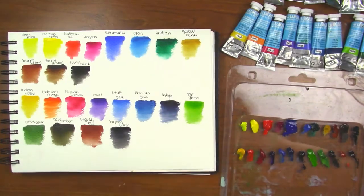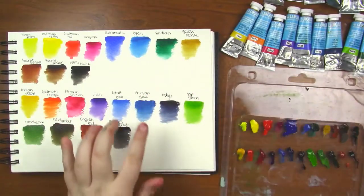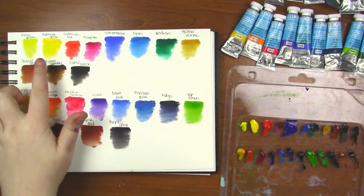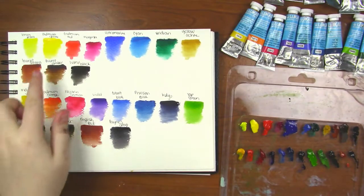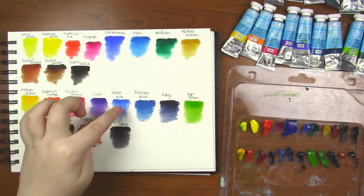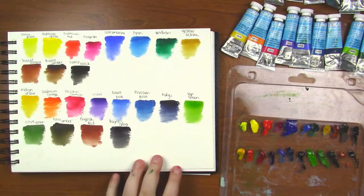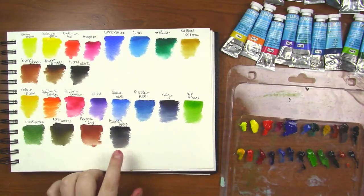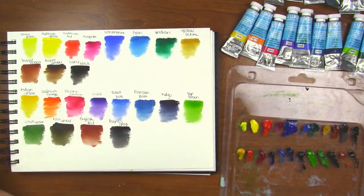Payne's Gray, which is the last one I just swatched, is my favorite, and here are all the swatches. A few of these are similar — the cad yellow and the Indian yellow are pretty similar, and the magenta and the alizarin crimson, and the cobalt blue and ultramarine are pretty similar. There are some colors like the indigo and Payne's Gray that aren't in the other set but I'm really happy that I have them and I really love them.